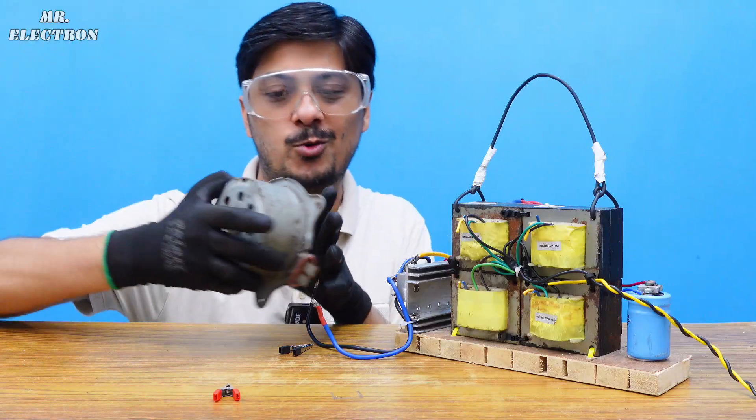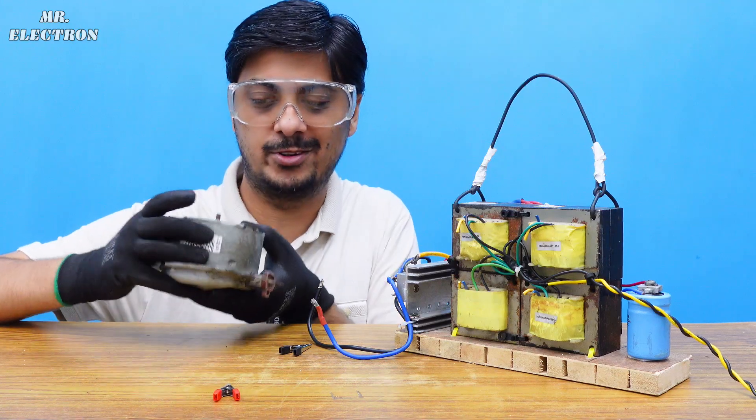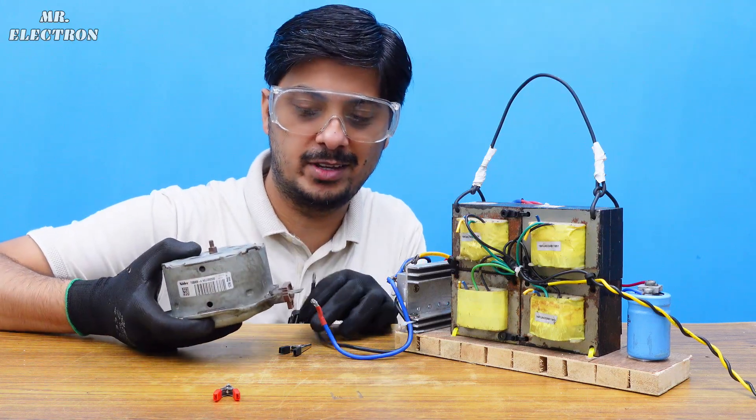Moving on to one of the most high current motors — 32 amperes, NIDEC 12 volts. This is going to create a lot of sparks, so I have to be careful.